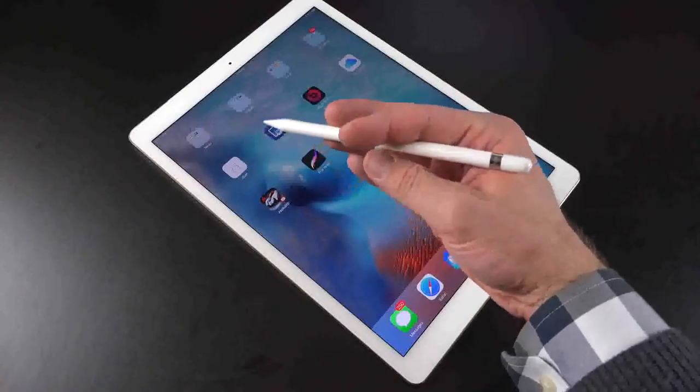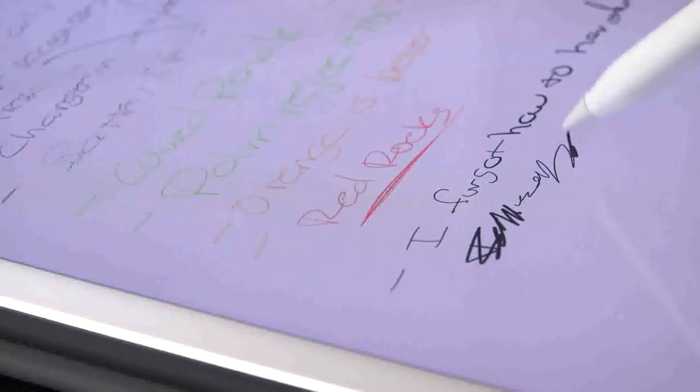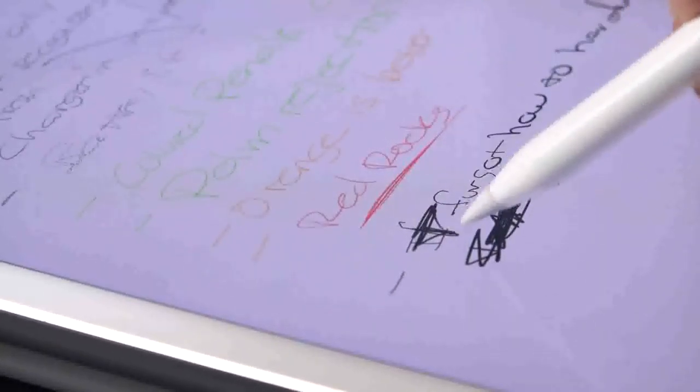My only real concern right now with the Apple Pencil is that it seems to be causing fairly significant scratching on the glass. This is likely due to dust or grit being trapped between the tip of the pencil and the glass, and sometimes you can actually hear the grit grinding against the glass, which is not a good sound. So my only precaution is to make sure you keep your screen and pencil tip as clean as possible during use.